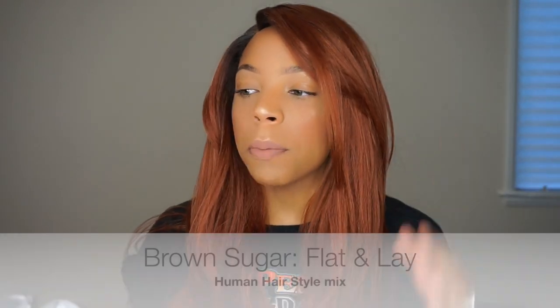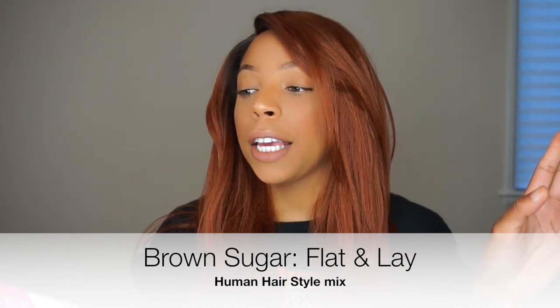This wig is from the Brown Sugar Flat and Lay Human Hair Style Mix. I am wearing the color SR4/30/350. All of that is going to be in the description. I actually do feel that this wig is really flat.